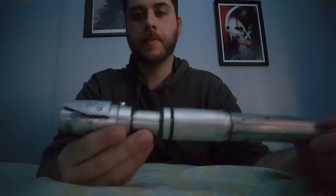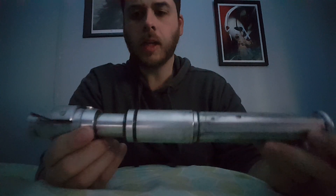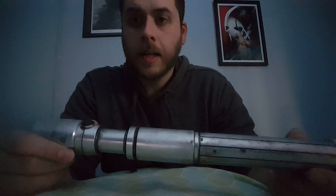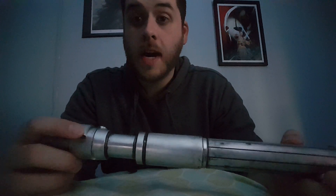Hey everybody, I am back for another Vader's Vault review. This time it is the Acolyte — I got this in a trade recently. The difference with this one: I showed you my Ardent before that had a RGB. This is a dedicated red.